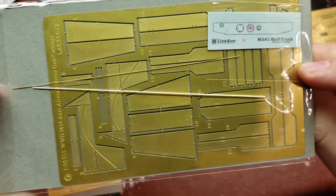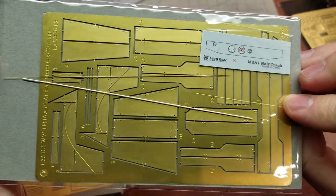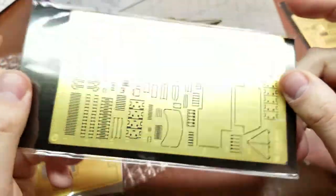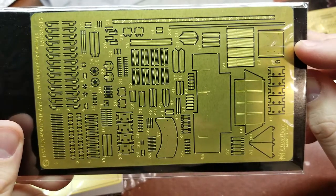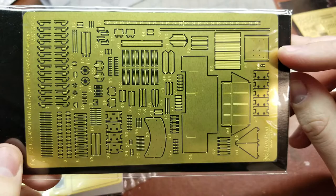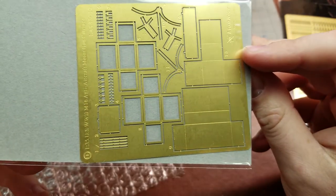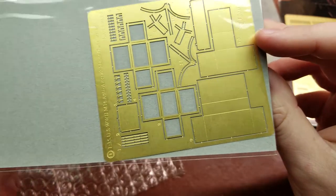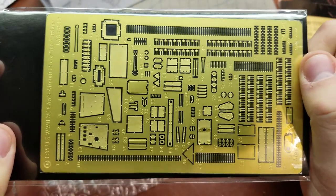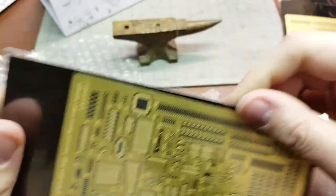These here are going to be for the actual engine compartment — the covers over the engines. We have our decal for the speedometer, tachometer, and presumably temperature and/or voltage. On the reverse side, more detail for the internals. This looks like it's going to be more of the gun detail. We have some of the boxes for the ammo cans on sprue D. And lastly, sprue C — so as you can see, a lot of photo etch in this set.